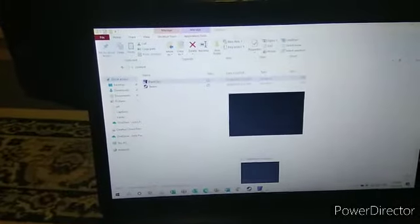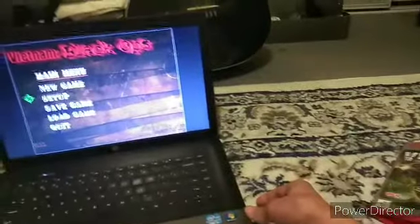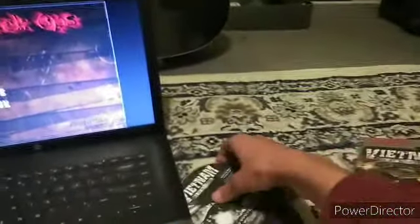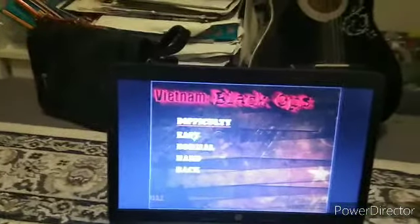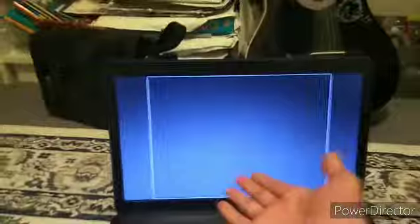And then you're probably asking yourself, Seb, that's how DVDs work. That's how they're supposed to work. Thing is, if I remove the DVD — this is not editing, alright? I'm removing the DVD. It still works. It still works. And you're saying probably just a loading screen where it was last seen. No. All of it works. All of it.